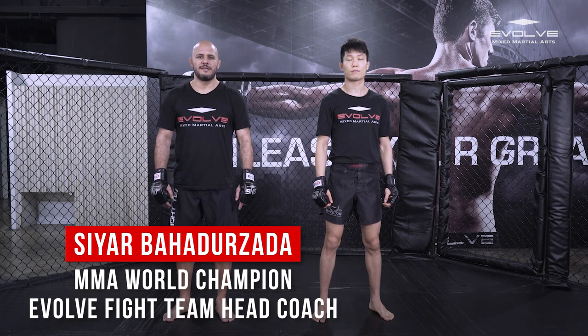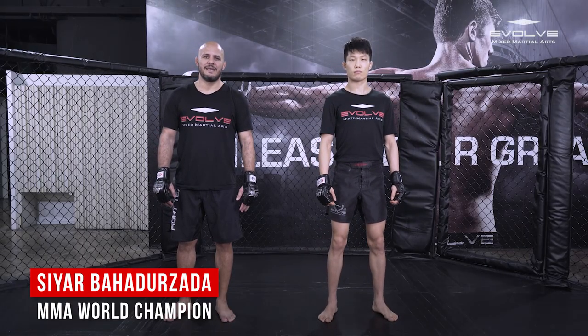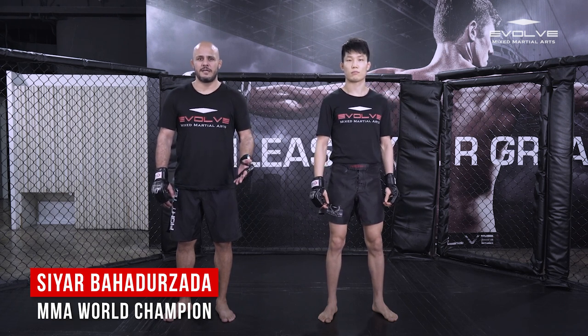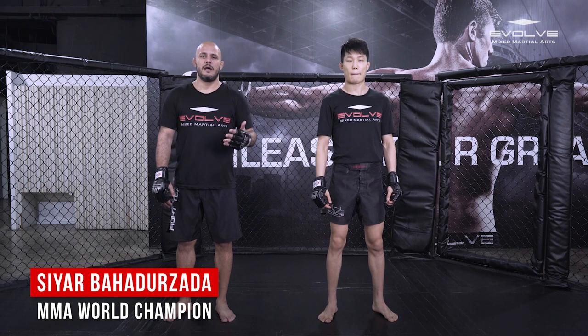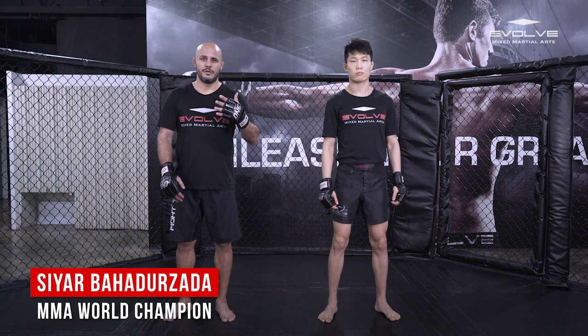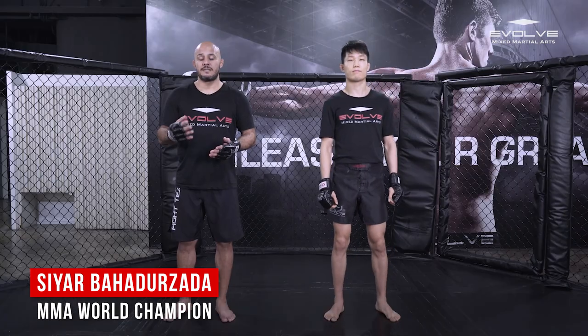Hi guys, my name is Siyar Bahadur Zala. I'm the Evolved MMA head coach and this is Kyu Sun Kim, my student. Today we're going to show you how to set up leg kicks — whether it's MMA or kickboxing. We'll explain how to set up leg kicks, how not to do leg kicks, and we're going to show you outside leg kicks and inside leg kicks. So let's start.